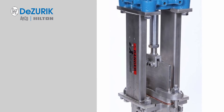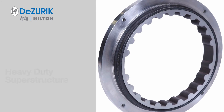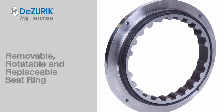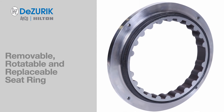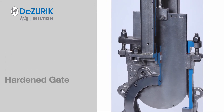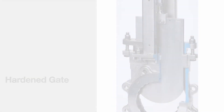A heavy-duty superstructure and matched drilled gate clip withstand high cycle rates and vibration. A metal or dual metal and resilient seat ring that is wear resistant, removable, rotatable, and replaceable. Gates of 410 stainless steel or heat-treated 17-4 stainless steel with rounded gate edges and a shearing beveled edge.